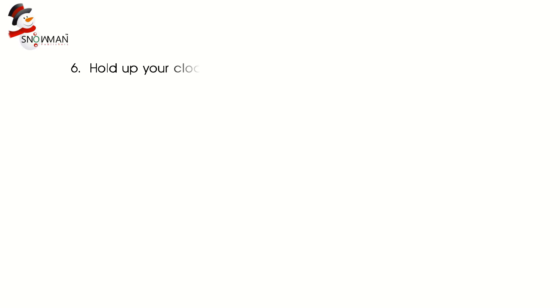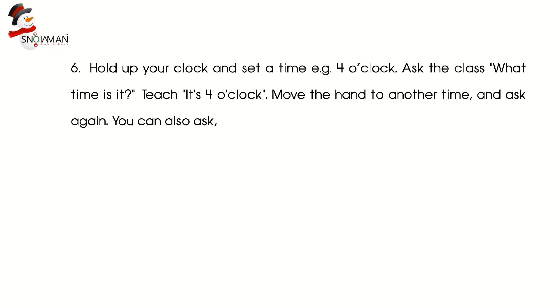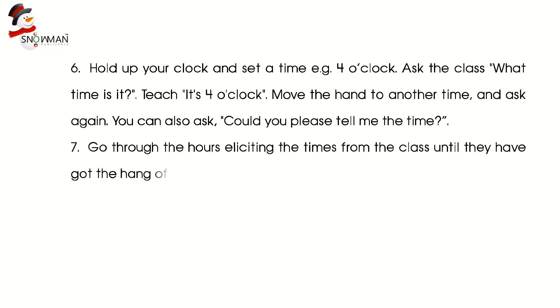Step 6: Hold up your clock and set a time, for example 4 o'clock. Ask the class, 'What time is it?' Teach: 'It's 4 o'clock.' Move the hand to another time and ask again. You can also ask, 'Can you please tell me the time?' Step 7: Go through the hours, eliciting the times from the class until they have got the hang of the structures.